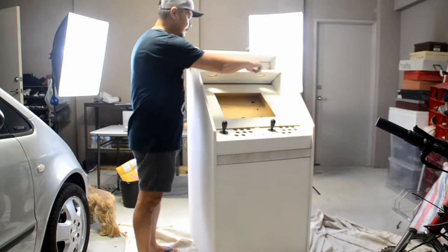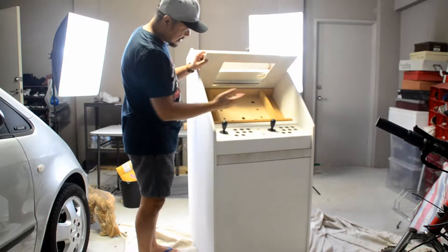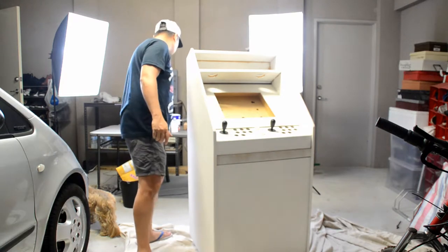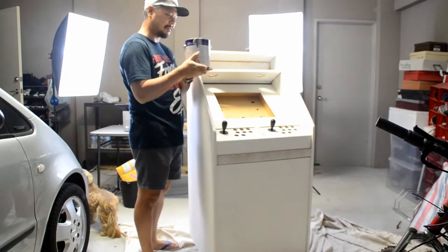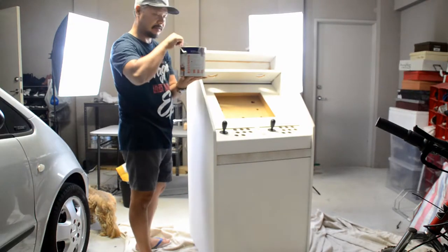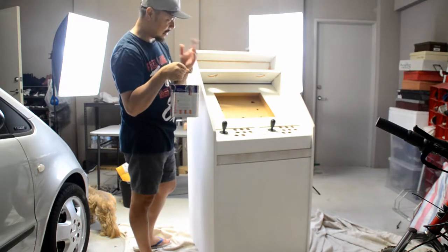There are holes for the speakers and the recessed space here for the LCD monitor. The paint I bought from Bunnings today is a shade of grey called Cold Steel. I bought a two litre container, so hopefully that should be enough to paint the entire cabinet.